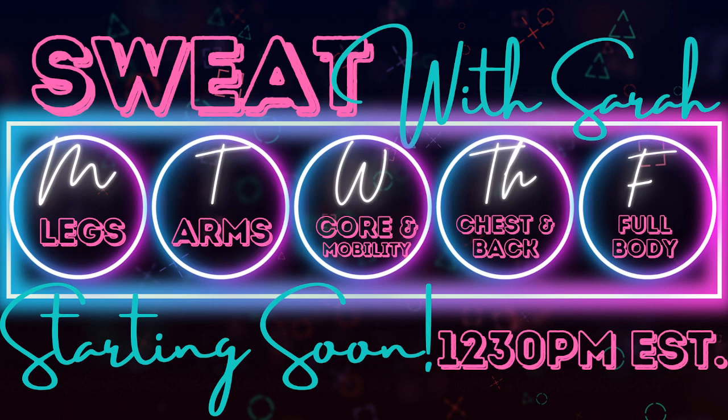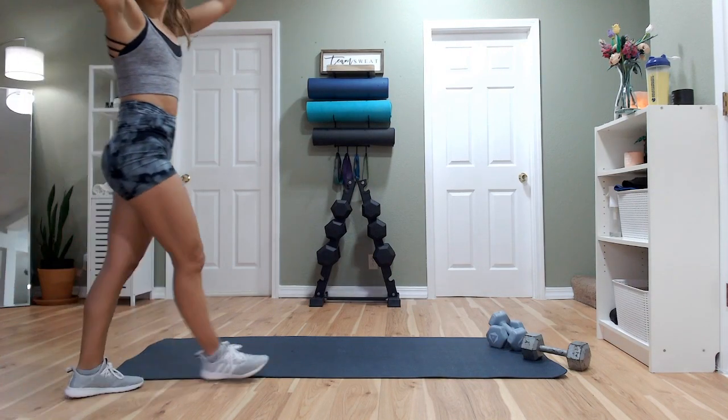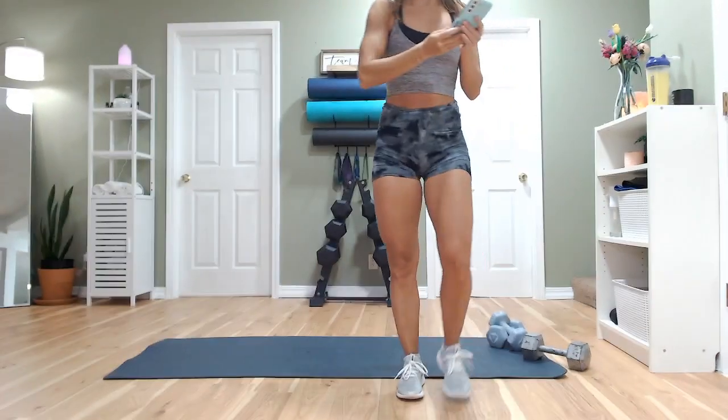Alright, can you hear me okay? We are getting started. Hello, happy chest and back day! Hi guys, hello and welcome. My name is Sarah Lasuncia and we are going to be working on chest and back. If you're here, pop in the chat and say hello. Eddie, woohoo, you can hear me — thank you Eddie. He always helps me set all this up, so give him a follow. He will be streaming right after I'm done.